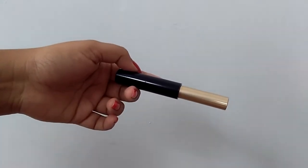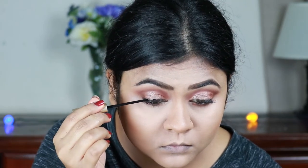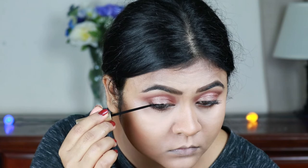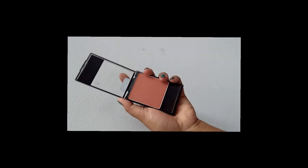Now I'm taking this L'Oréal Liquid Eyeliner in carbon black and I'm going to create a nice thick wing. It's almost done, and now I'm going to finish my face makeup.